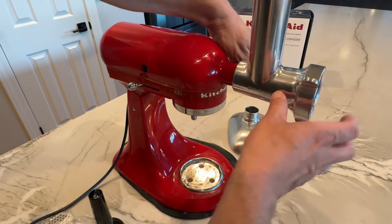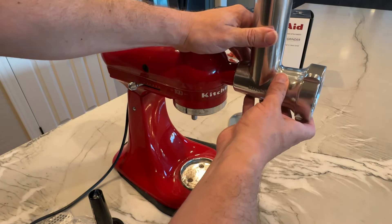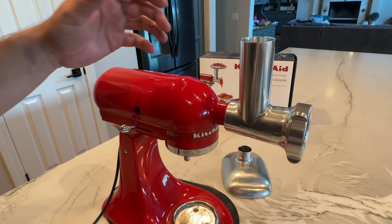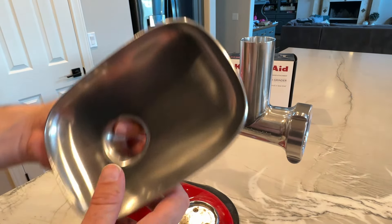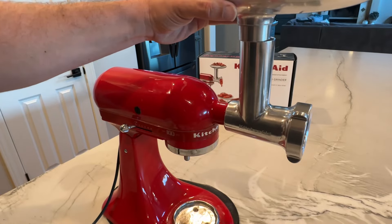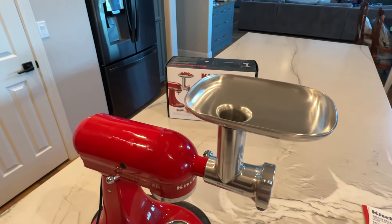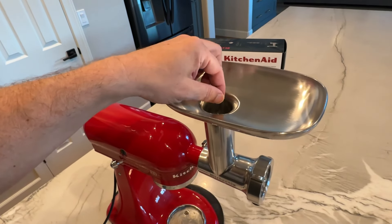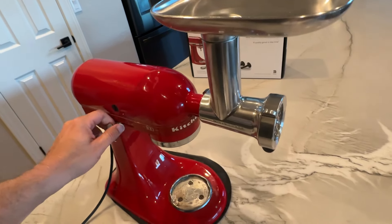Now this can be used, and these components in here are going to be turning once you turn on the mixer. What happens from here is you take this little tray part of it, put it on top, and then this is where you would feed any type of meats inside of it. You drop cubed up or smaller pieces of meat, and then you turn on the mixer part itself.